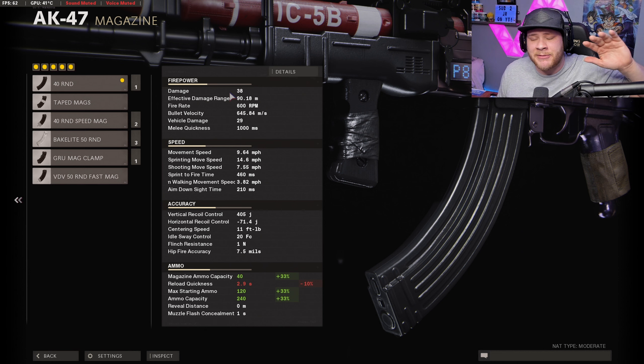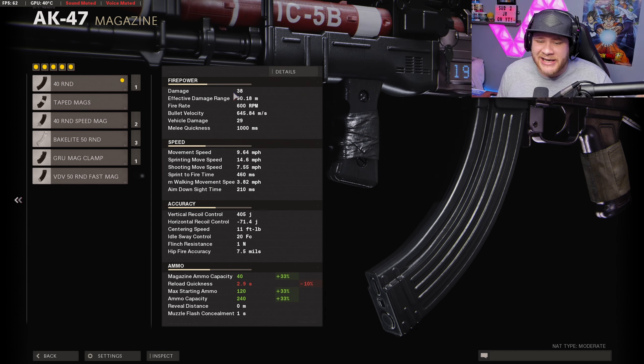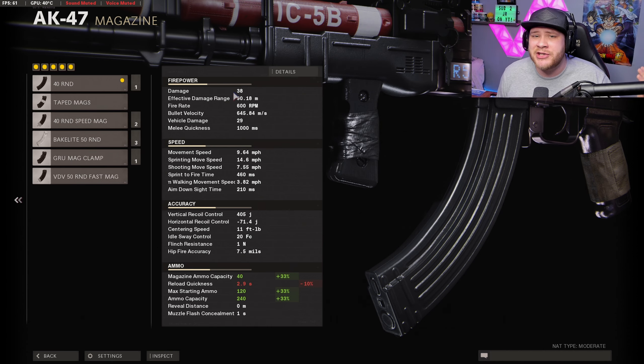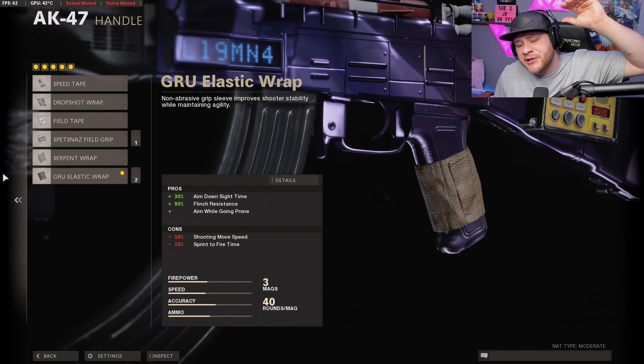As of right now with the attachments we have on this thing, our damage is about 38 damage per shot, so this thing is going to be roughly about a four to five shot kill. It's not bad at all, especially with the range you can get with the AK-47.